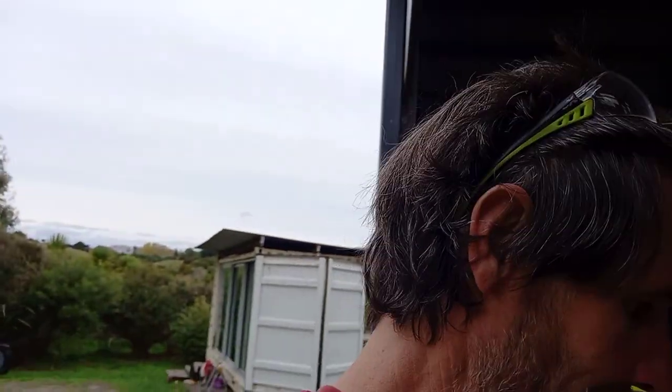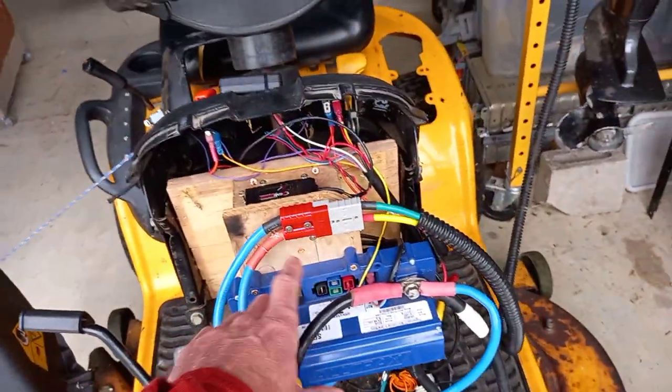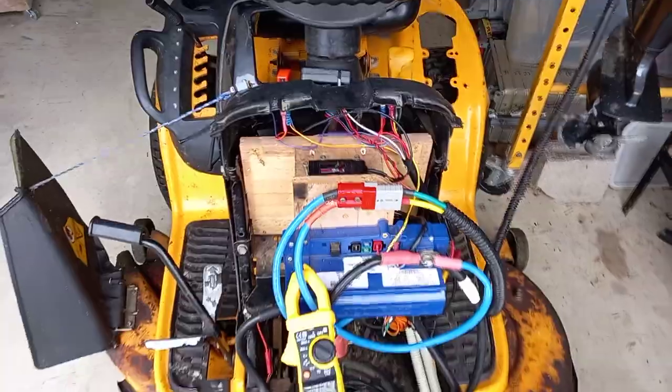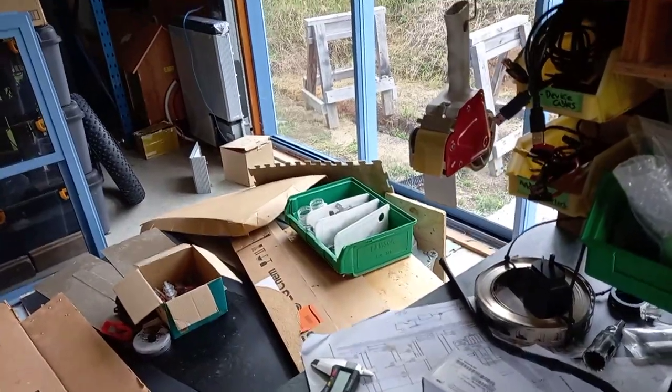It survived. I survived. The connectors didn't — there are still the spark marks, the smoke marks from where the connectors died. But hey, we might be motoring soon.